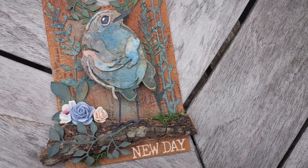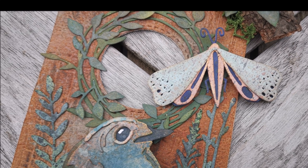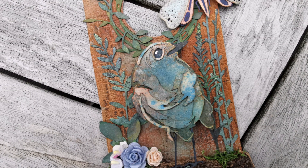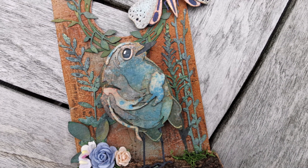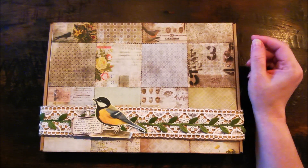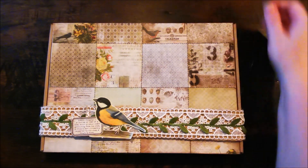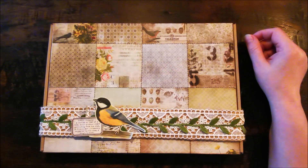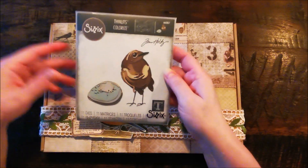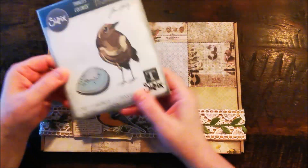Today I'm filming downstairs in my living room, and I'm going to show you a swap that I'm in. That's a swap I have with Luz, and we decided to make a tag with this dye — the Tim Holtz colorized dye from the Birdie and Bird and Egg colorized.